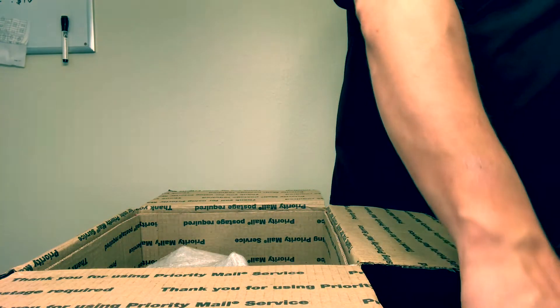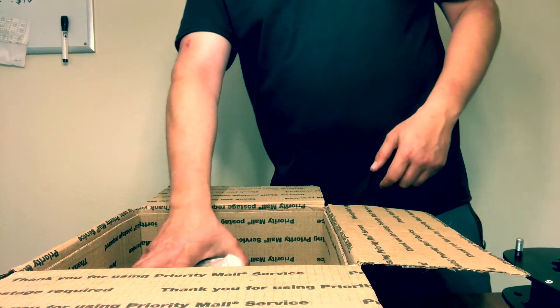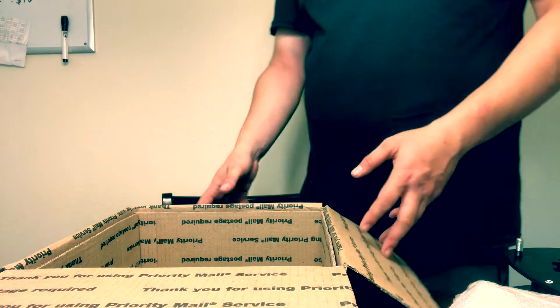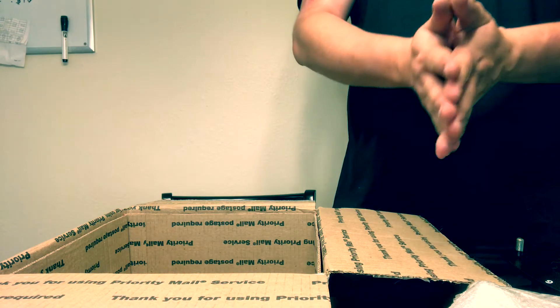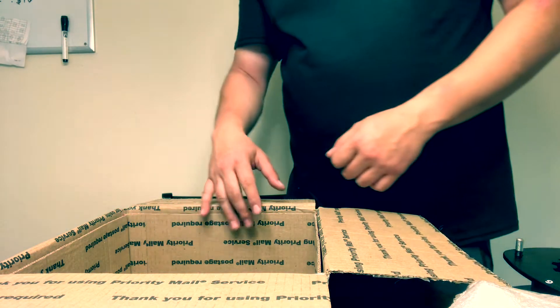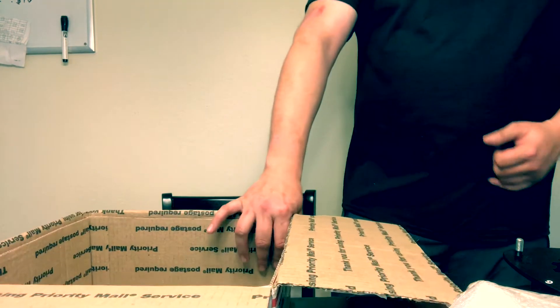I chose that sizing to compensate for some future load. I do plan on potentially putting a rooftop tent on the vehicle, so I need to get that rear end up a little higher. On top of that, I'll probably end up putting some King Springs on the rear as well, and probably on the front too — but that'll come down the road.